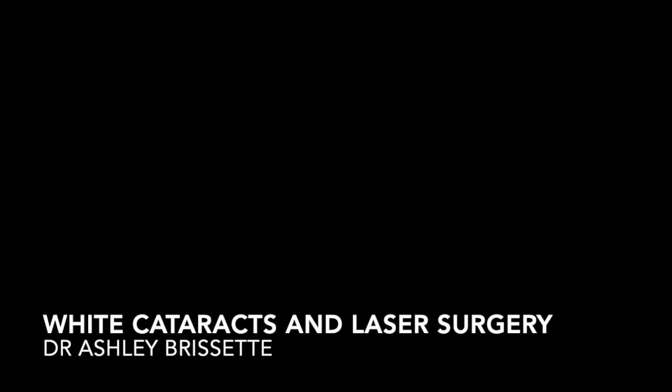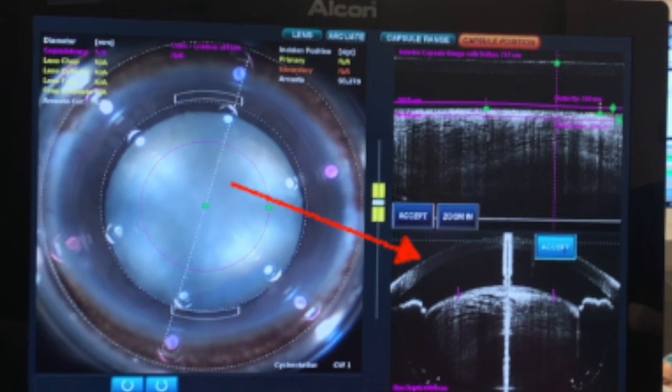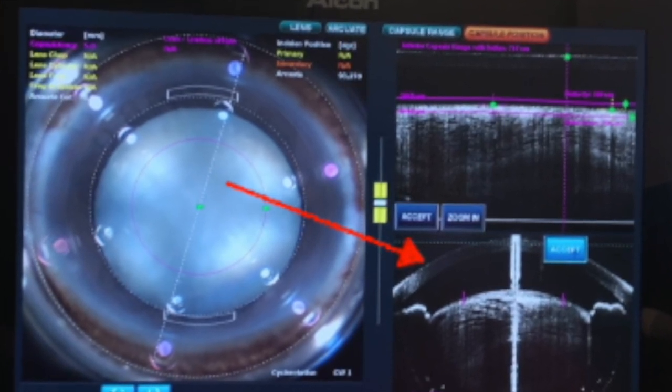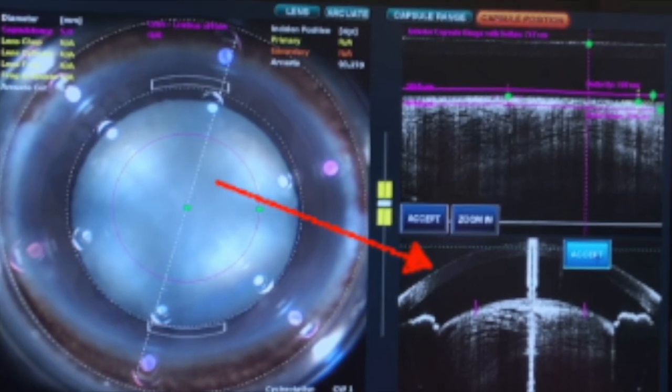Hi, this is Dr. Ashley Brissett showing you the use of femtosecond laser-assisted cataract surgery for white cataracts. You can see here with white cataracts, the lens is often very intumescent and highly pressurized, which leaves you at high risk of the Argentinian flag sign.